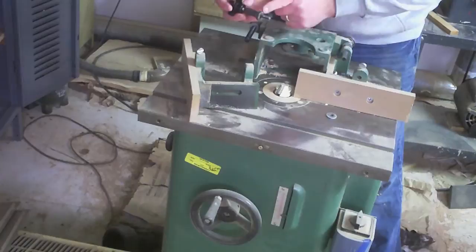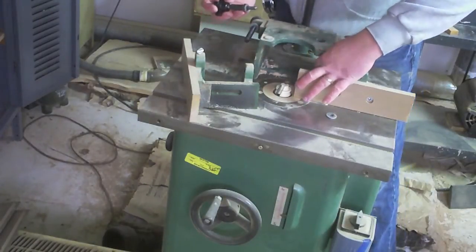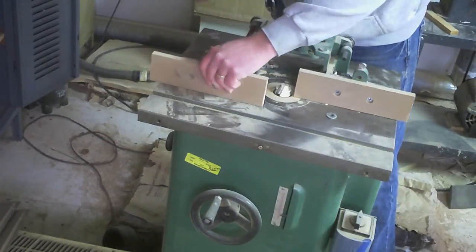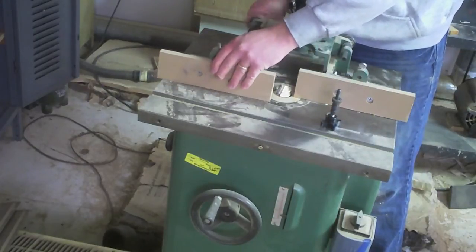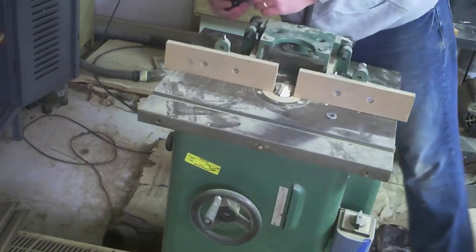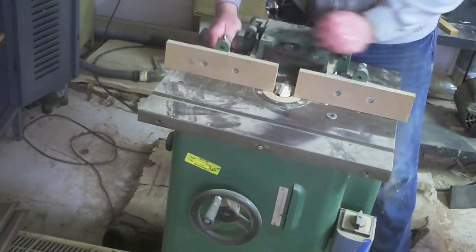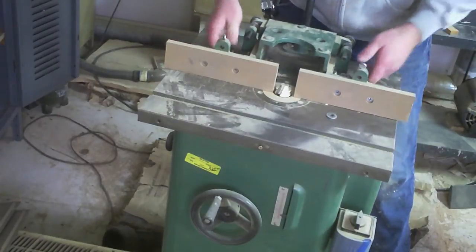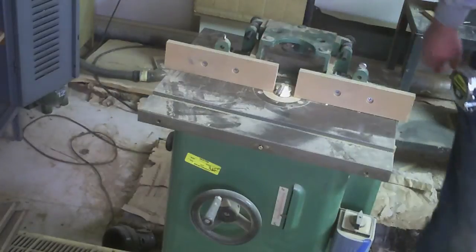They do take up a fair bit of depth, but considering that the screws still come all the way through, it isn't like I lost any actual clamping power. And now I can lock these fences tight again — that's so much better than using vice grips, which is what I had been doing for quite some time.